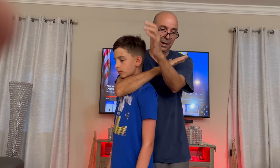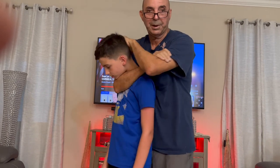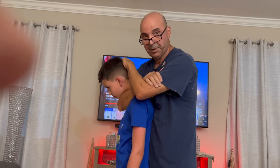The bra is like this. This has to be locked here. With this hand, you push it down. It's like a figure 4. With this, you push it down.